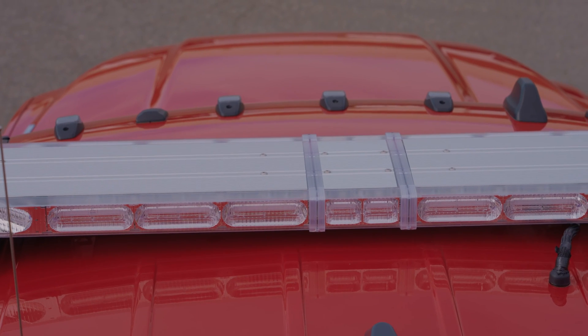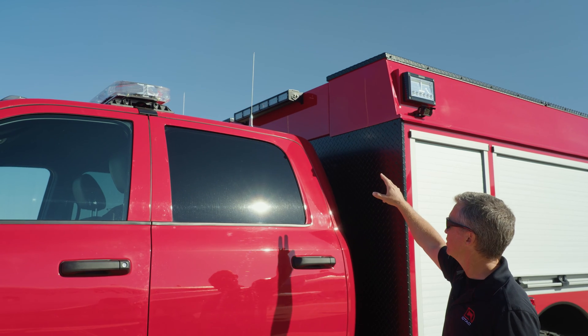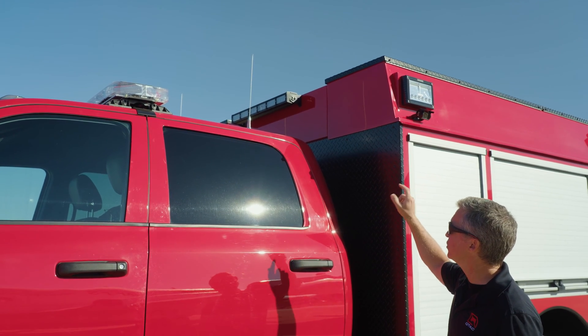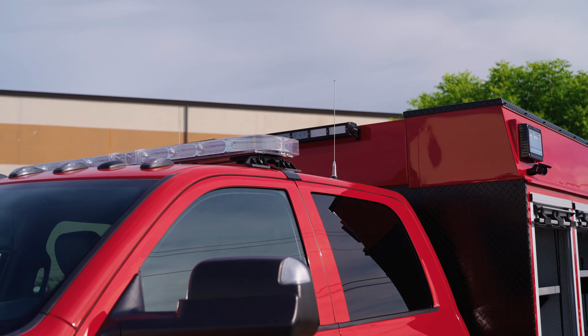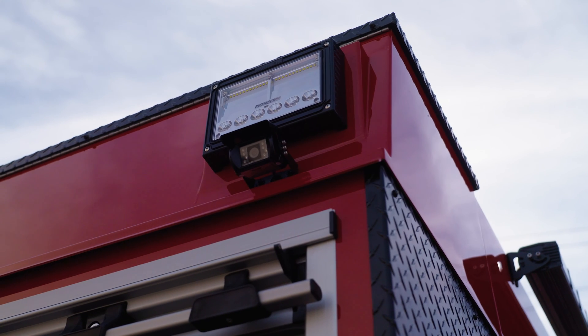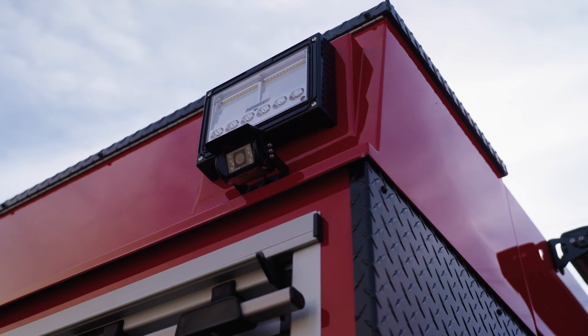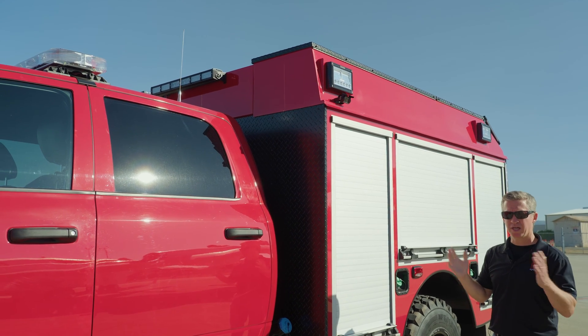We've got the Whelan Liberty light bar up top, fully loaded with takedowns, alleys, and warning lights. We've also got the Tomar off-road series light bar on top of the boxes for additional illumination at night. Pioneer series scene lighting on the side is super powerful, and those are mounted on a flange that we weld into the boxes to make sure we have adequate down lighting as well.